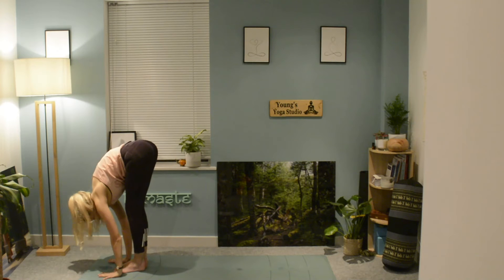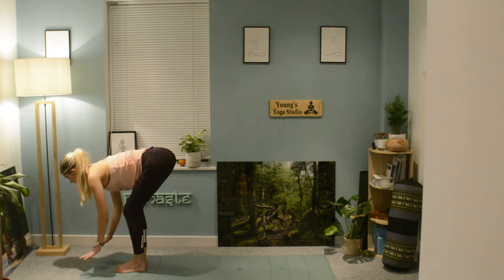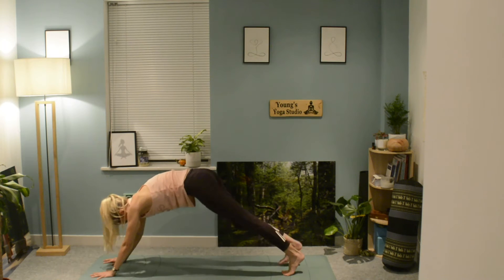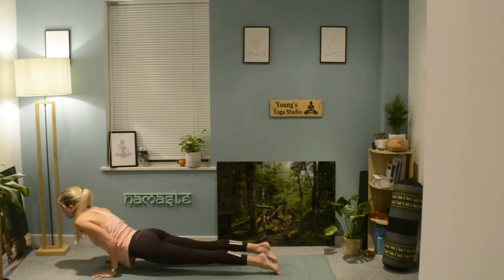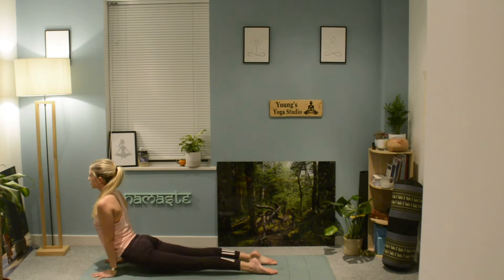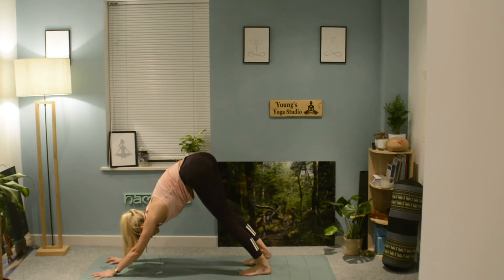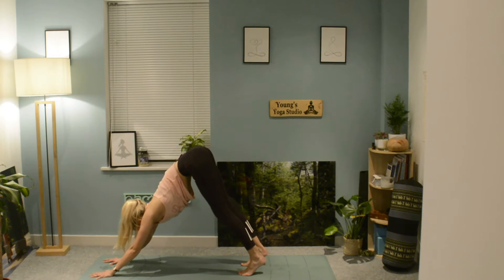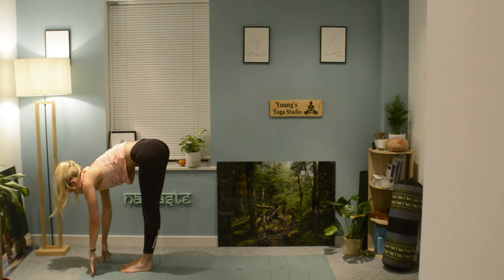Exhale, hinge forwards from the hips back down to uttanasana. Inhale up to a halfway lift, plant the hands down, step your feet back or jump, and then exhale into your chaturanga. Cobra, sphinx, or upward facing dog, and breathing out into your downward facing dog. Bend the knees and walk or jump your feet forwards again.